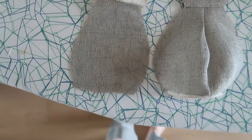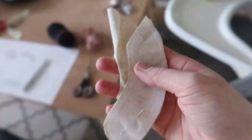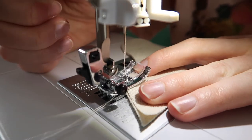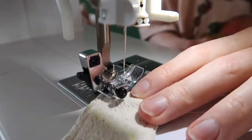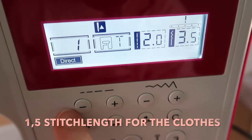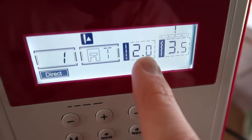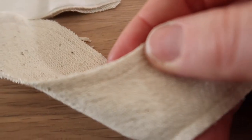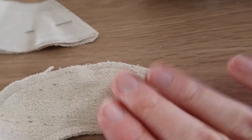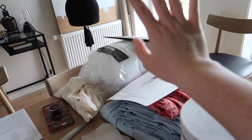The front of the body and the back of the body are now done, and we are going to move on to arms. I forgot to mention earlier, but I actually lowered my stitch length by half a point — this is the normal regular setting and this is the one I've been sewing with — just to make sure all the stitches are really tight and small and don't give in anywhere when we stuff it with the filling. Filling is also something I found in my stashes.